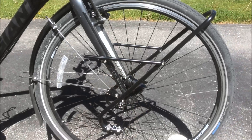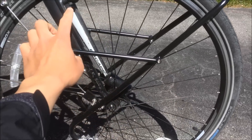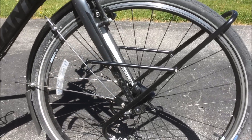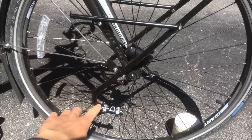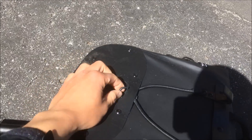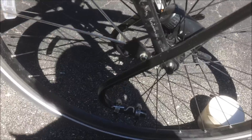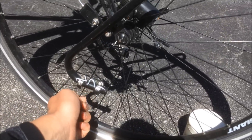Next I put on a Tubus Tara front rack. I actually ordered one front rack from Nashbar first but it didn't fit my particular fork — this is a 2013 Giant Escape City. The Tubus Tara is really great for this bike.